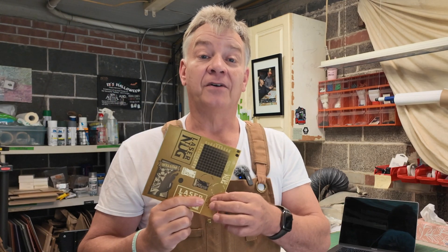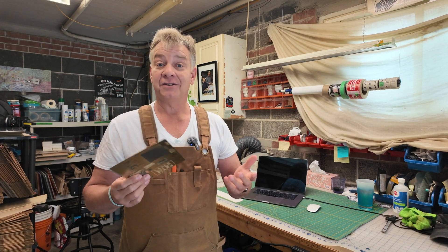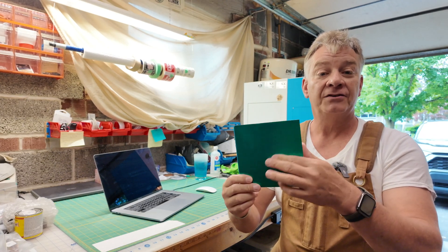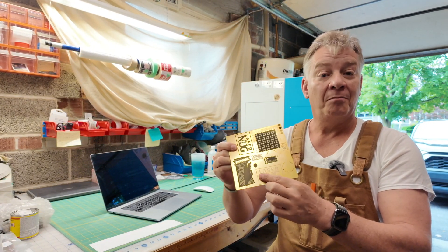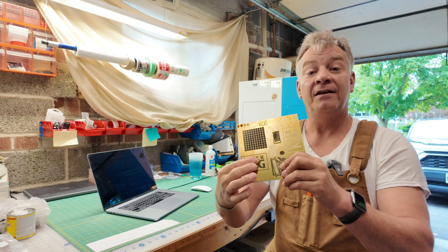I've got two different settings so far that are working out pretty good on brass. We're going to fire up the Aurora Lite, jump into LightBurn, and we're going to try it three different ways, because I actually found out that if you put black and white together, you'll get gray. Usually the brass will have some kind of a protective film on either side, which this does. I've got one setting for what I call a mark — it's a white mark, turned out really nice — and I've got one for a black engrave.